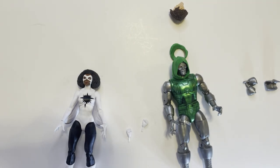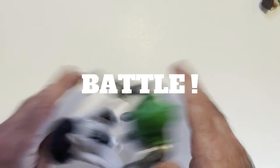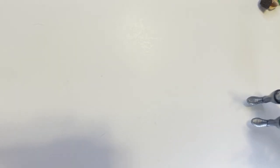Hit subscribe, watch every single video I ever made, and thanks. Battle test — Doom wins! Oh, it's a tie. Battle test — Doom won again! Look at that, Doom always wins.